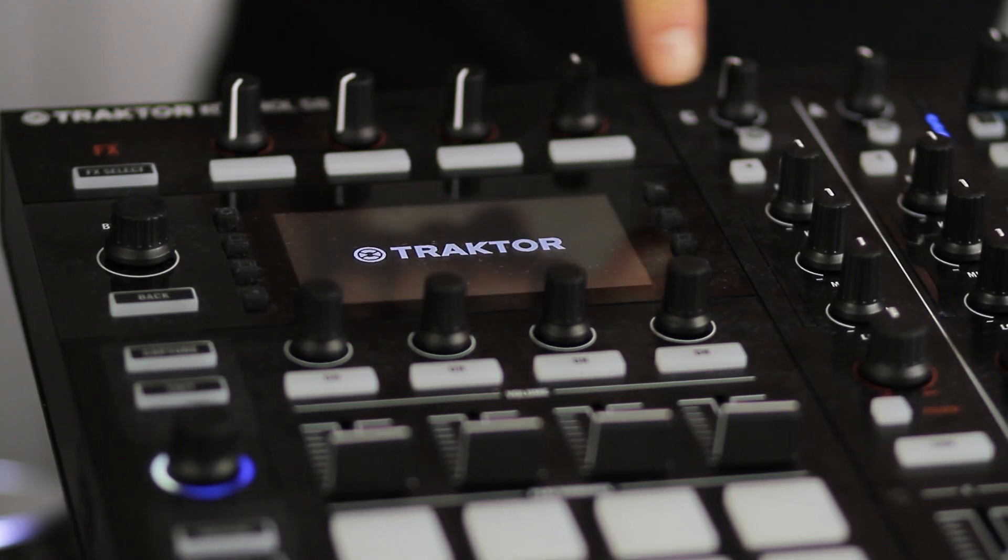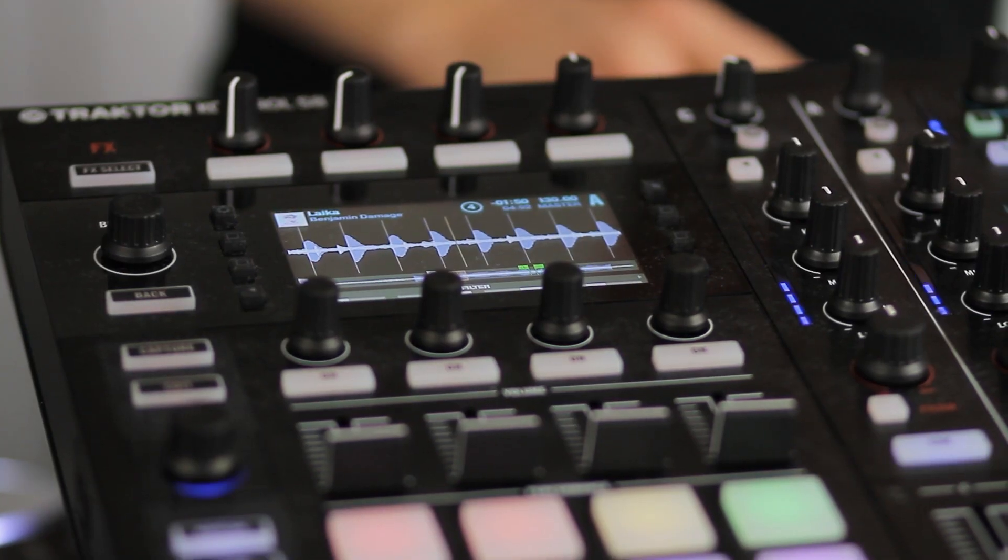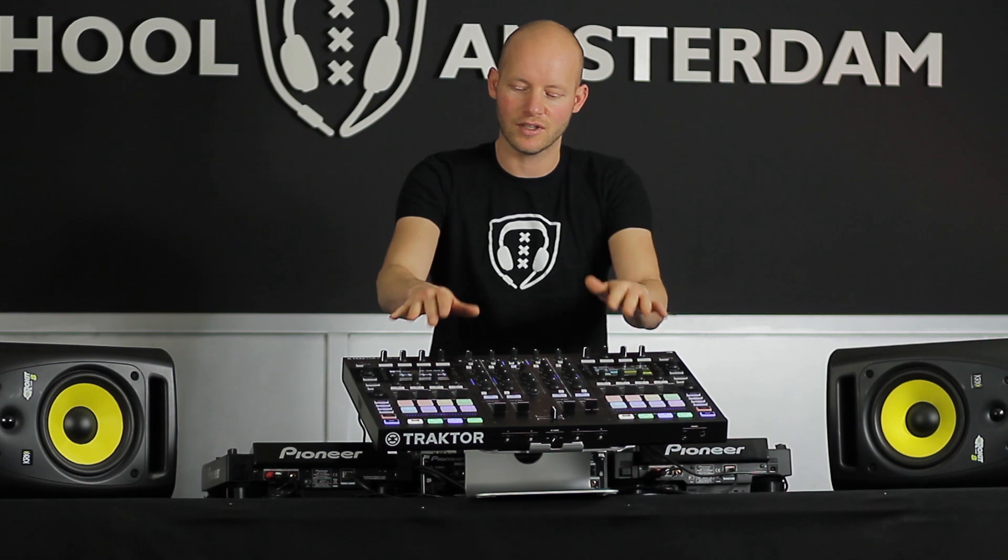Now this controller has one feature which is really cool and that is that there are displays on the controller itself. That's what Traktor is also advertising with — that you don't need a computer to be actually playing with this in a live situation. You do need a computer but you don't need to look at your computer to be more exact. So you can look at these screens and control the choice of songs, effects, every parameter of Traktor you can control from the screens.